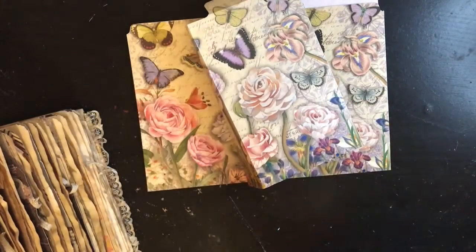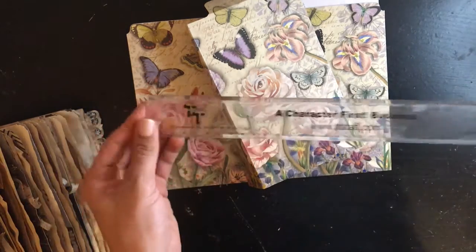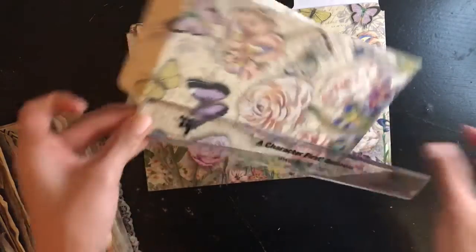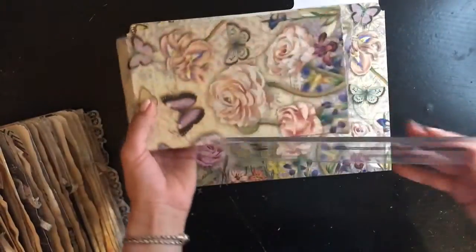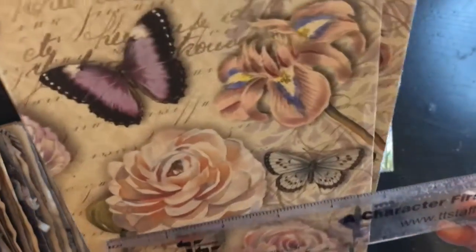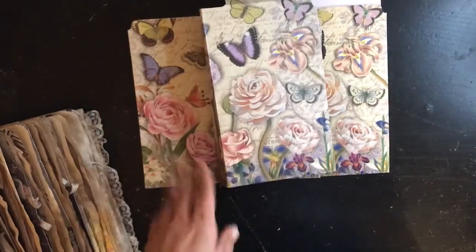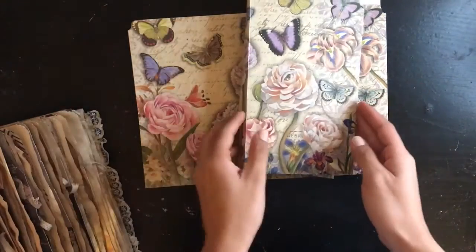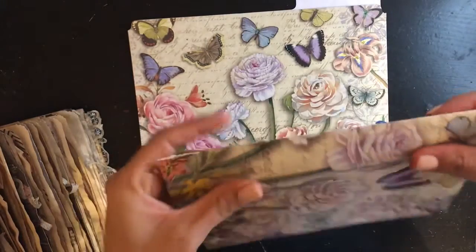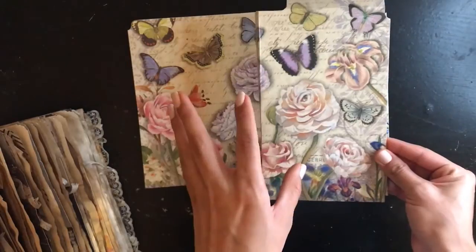These journals are approximately eight and a half by five inches, estimated, so it is a pretty decent-sized journal. I just found that with the way I created the first one, and with this one since I had a little bit of practice, I was a little bit more creative with this one.